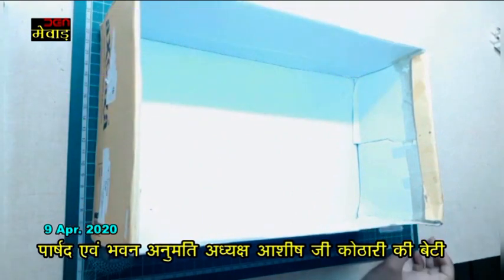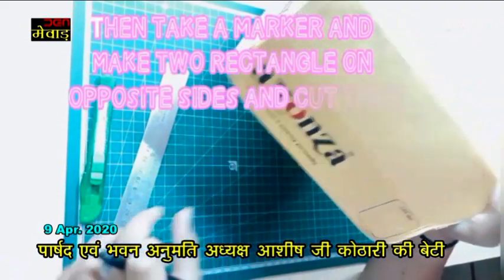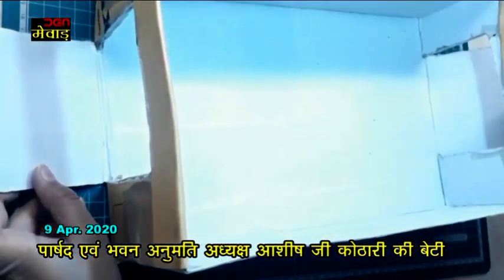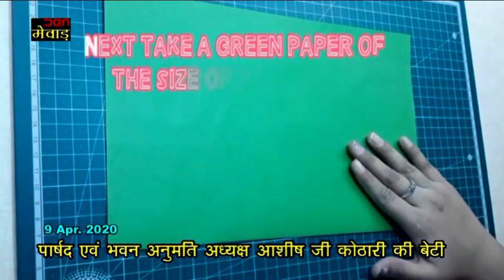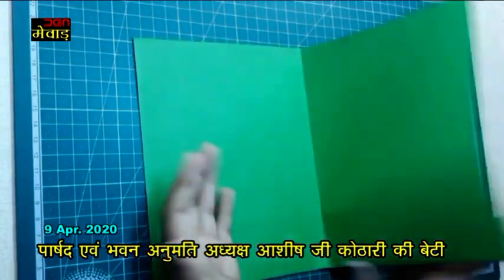To make a football game, take a shoe box and make a rectangle on one of its edges. Then cut it out. Next, I am using a green paper to make its base.